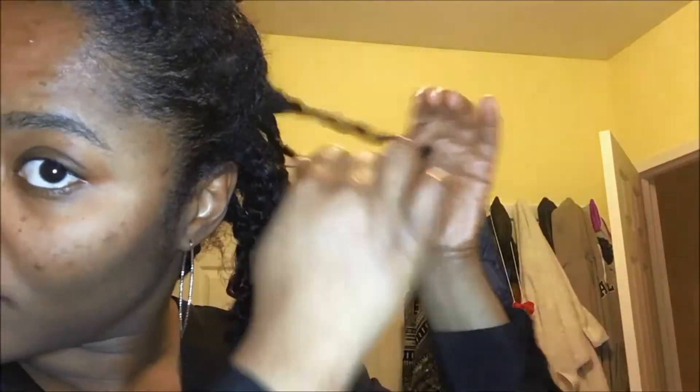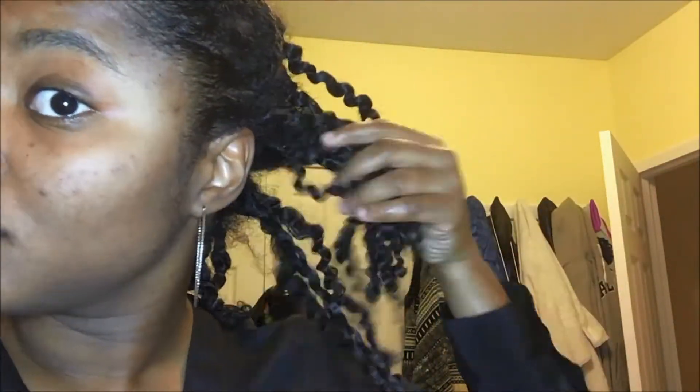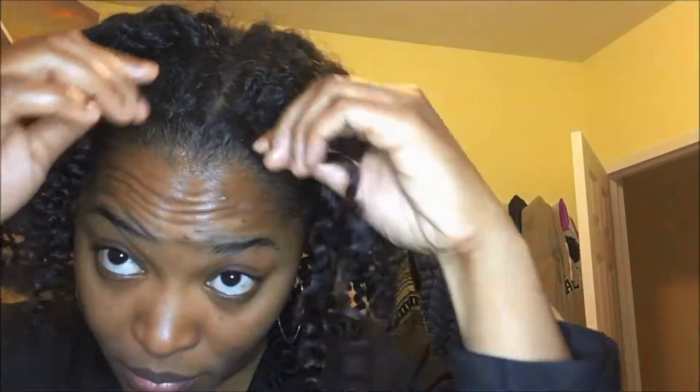It looks like it turned out okay. Taking my time removing all of the twists, making sure I have all of the twists in that section, then moving to the next. Now I'm working my way to the front. Since I did flat twists in the front, it's going to take a little bit more time to take those out, but the curls remained intact. It always looks like the front of my hair has a different curl pattern — definitely looser than the back.